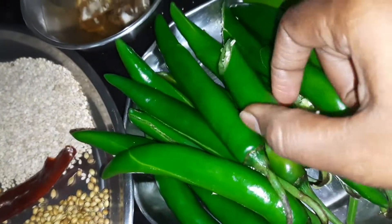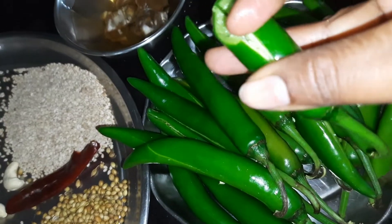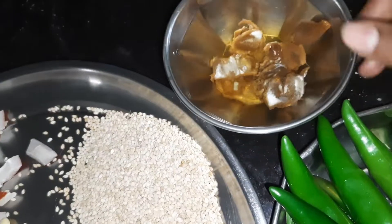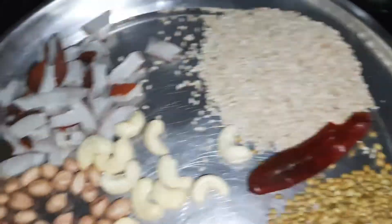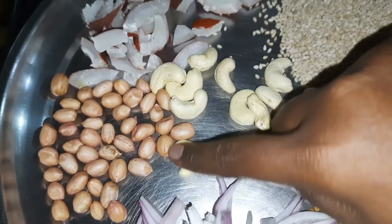We are going to make the rice. We cut the rice half and half. I will cook the rice in the middle, in a bowl.